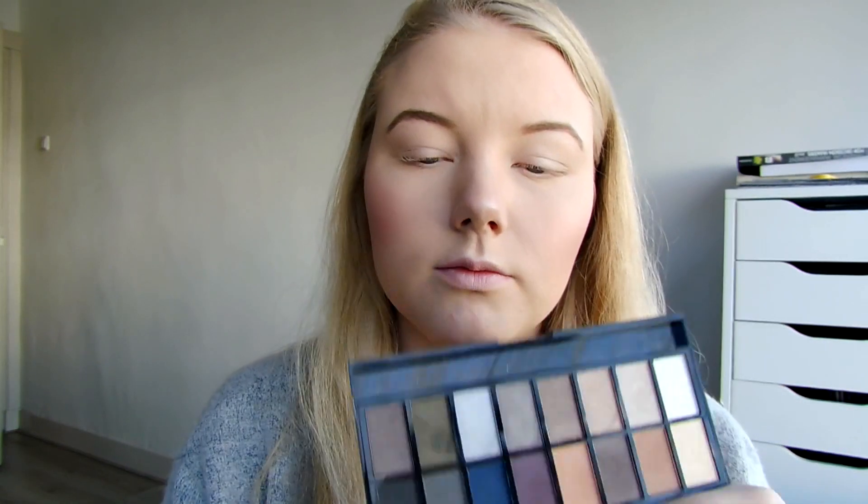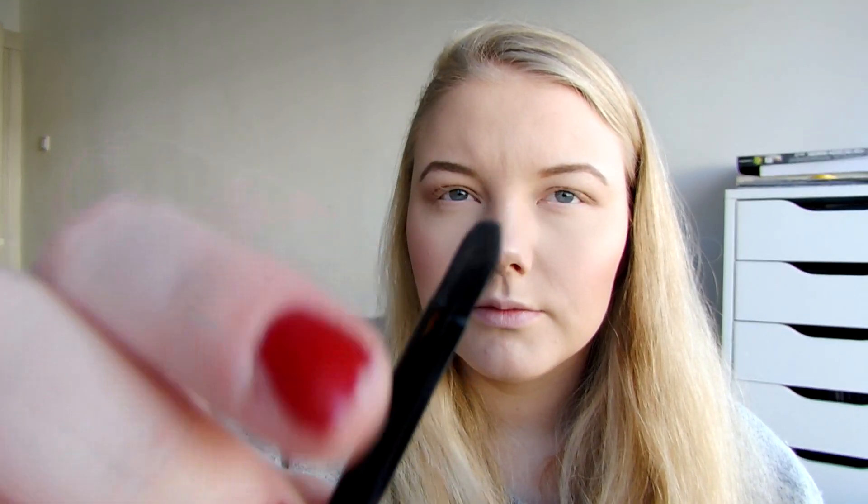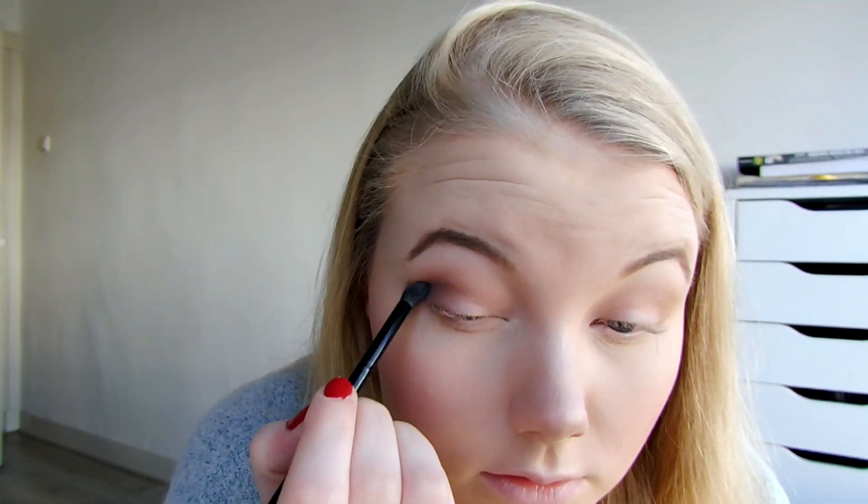First, take a fluffy brush and this shade right here, and just put that in the crease. I'm gonna take a more precise blending brush - this is actually one from the Iconic Pro palette; it comes with an iconic brush and a blending brush on this side. Then I'm gonna do a mix of these two colors and start to kind of darken a little bit. Then I'm gonna take the other side and put those colors on the lower lash line.